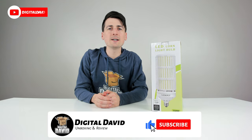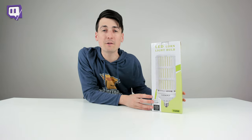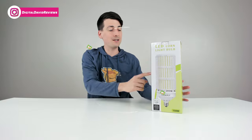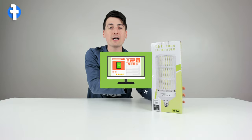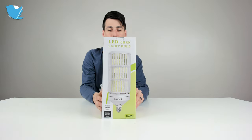Hey everyone, Digital David here. Today in this video I'm going to be unboxing and reviewing a 150-watt LED corn light bulb. I did receive this product to review, but any opinion expressed in this video is strictly my own. If you're interested in this product and want to find out more about it, the link will be in my video description below.